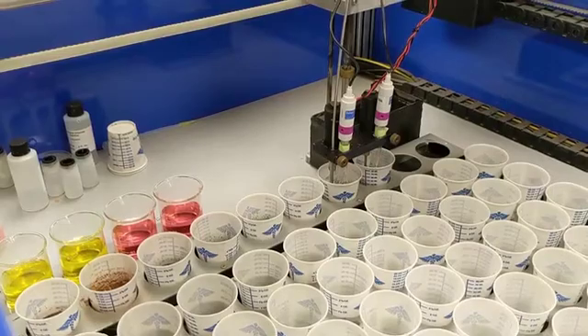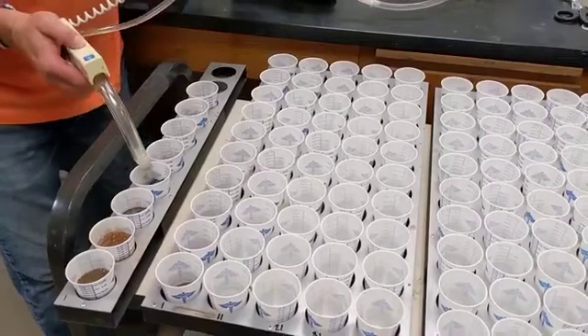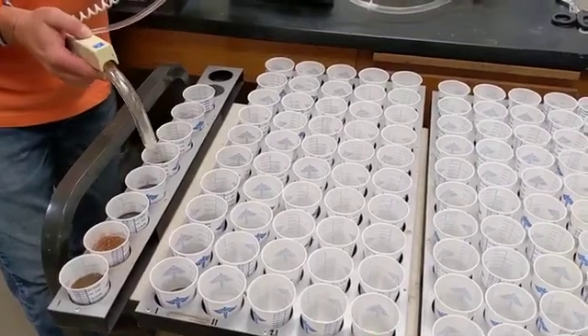Next, 15 milliliters of buffer is added to each sample, and another pH analysis is run.